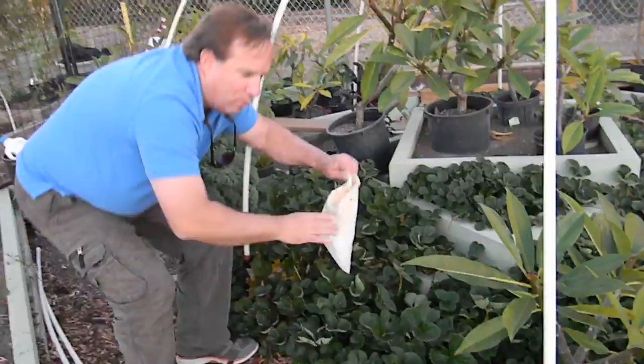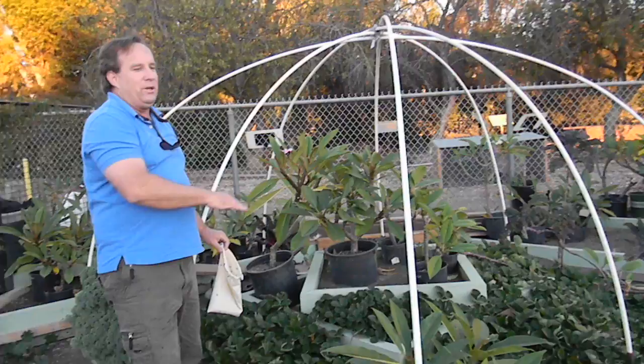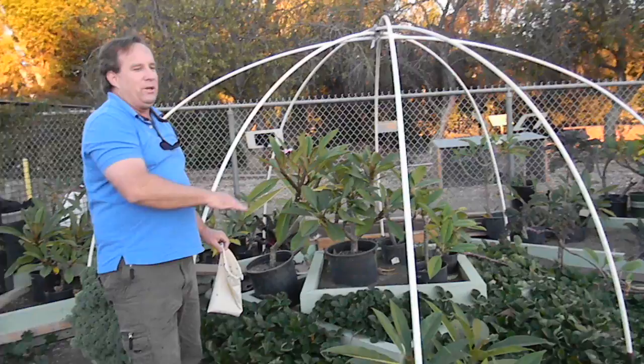If you do wind up with a severe mite problem or have a history of mite problems, you can use your lady beetles and our predator mites in combination. This is a great early season means of keeping your strawberries pest free and growing organically.